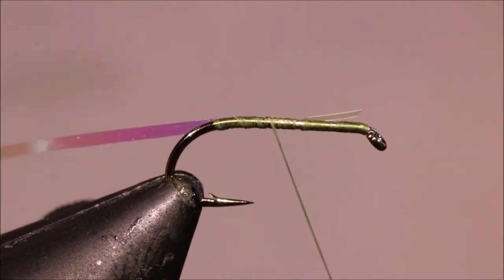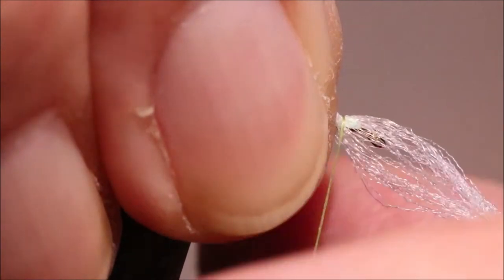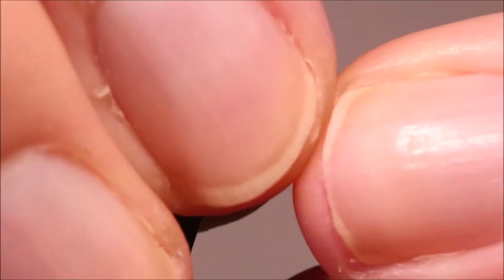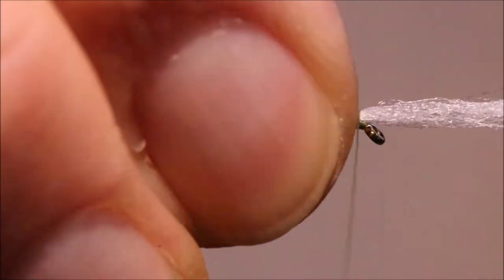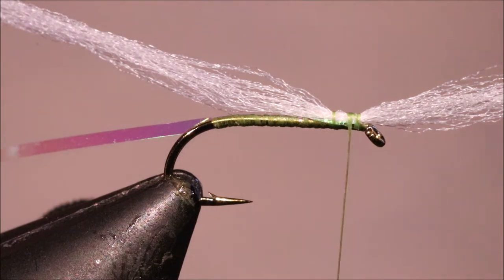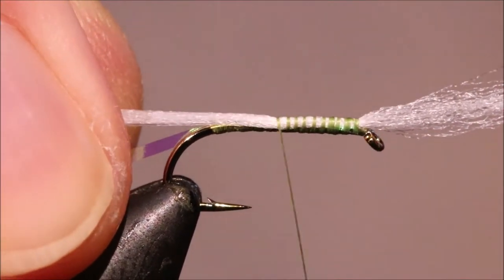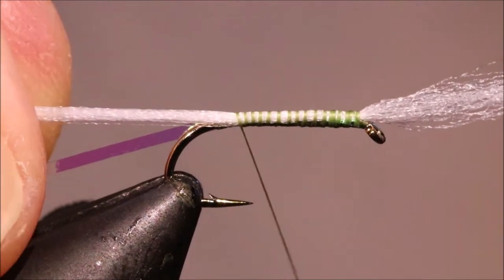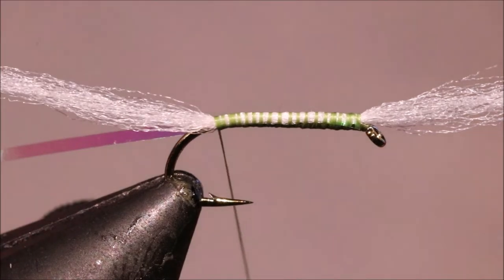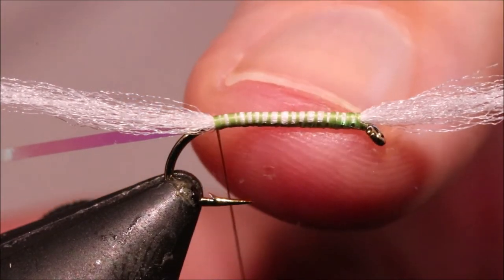I'm going to bang my thread back up to the front and tie in white yarn. I'm using fluorescent white Aero Dry Wing, but you can use Antron, or any other yarn, poly yarn if you like — it's up to yourself. I like the Aero Dry Wing because it helps it float a wee bit; it's a hollow fibre that's got air in it.